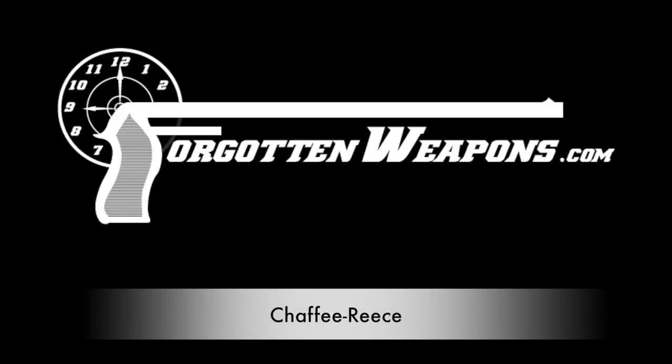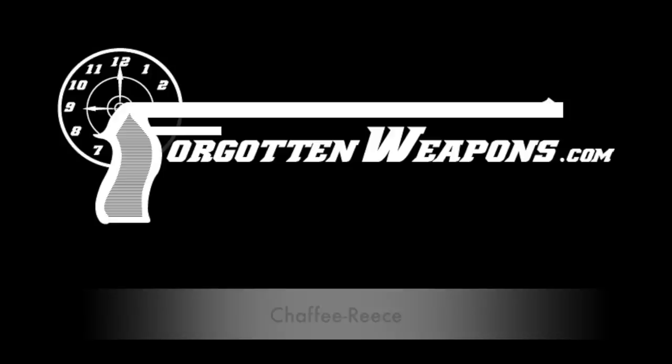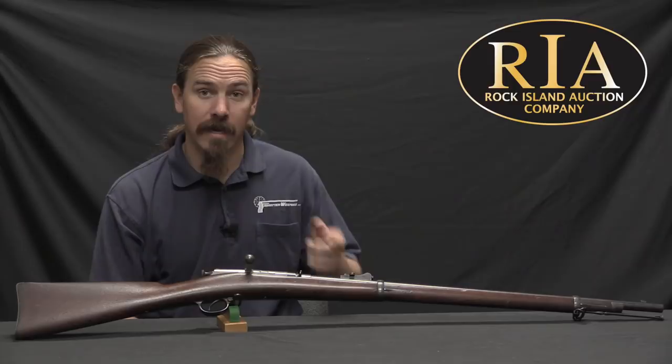Hi guys, thanks for tuning in to another video on ForgottenWeapons.com. I'm Ian McCollum, and I'm here today at the Rock Island Auction Company taking a look at some of the guns that they are going to be selling in their upcoming September of 2017 Premier Auction.